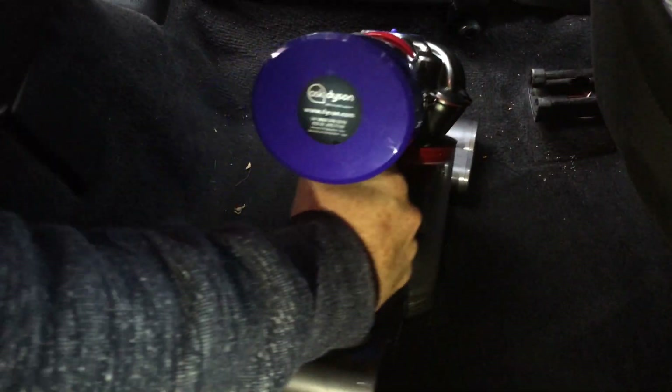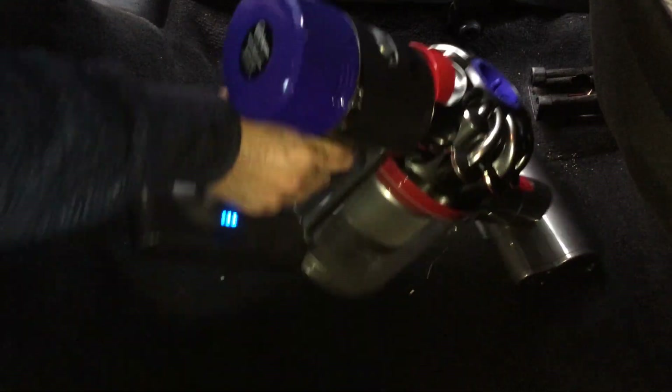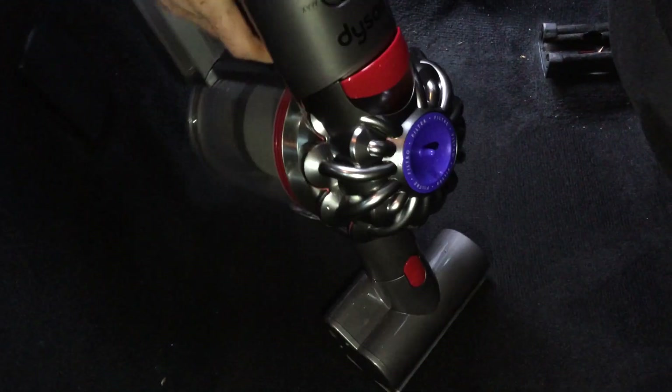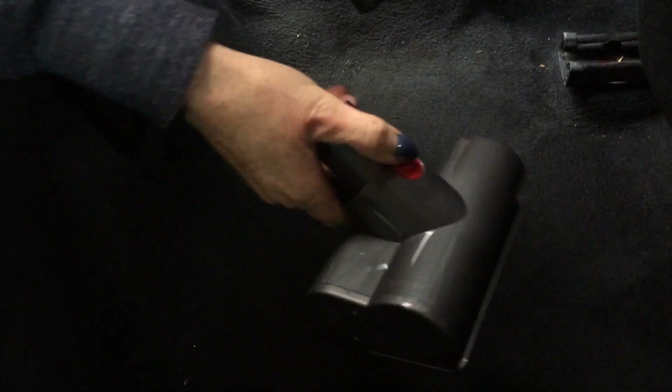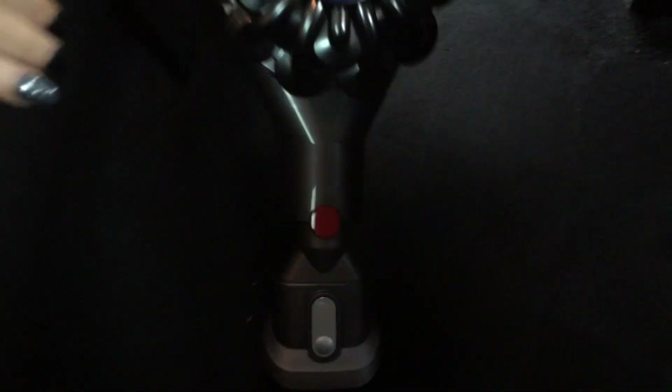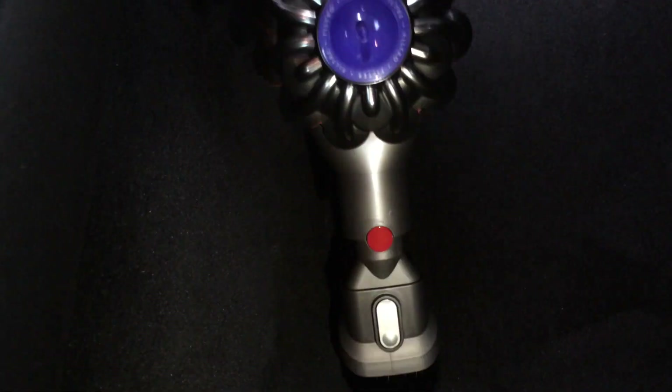As you can hear, the amount of stuff it's picking up. And then to get into those hard-to-reach areas, remove this one and put this one on. As you can see, it's getting into all the nooks in the car.